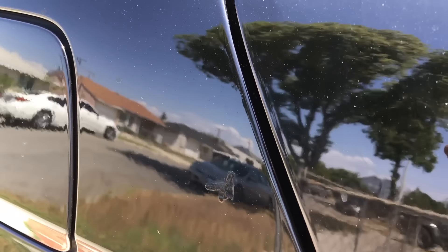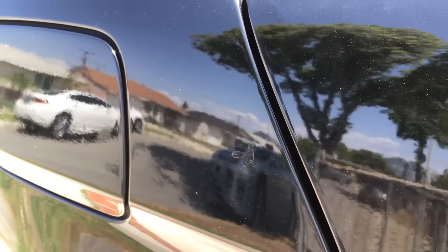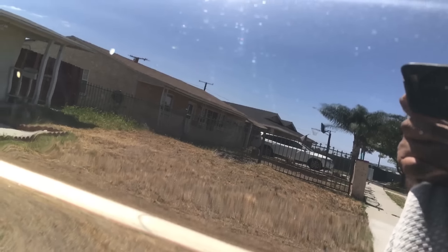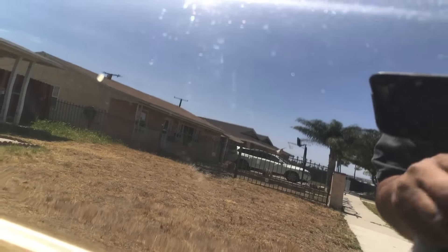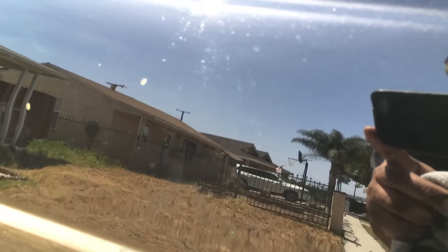Looks pretty nice, pretty good. Later on in another video, I'm going to show you how to remove orange peel. As you can see, all this orange peel — I'm going to show you an example on the other car. This is the other side of the vehicle. As you can see, I removed all the orange peel and now it has a mirror reflection. You can see the reflection of the vehicle — there's no orange peel. So that's an example, and I'll be making a video of that.